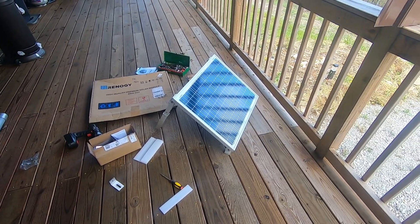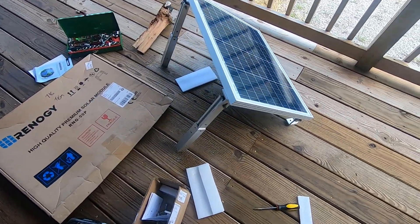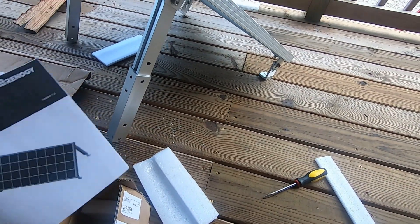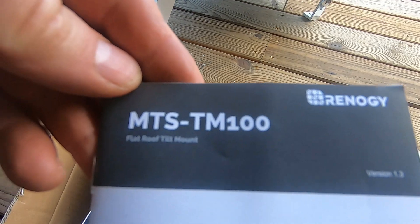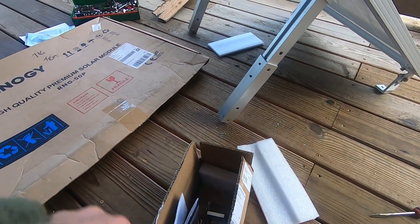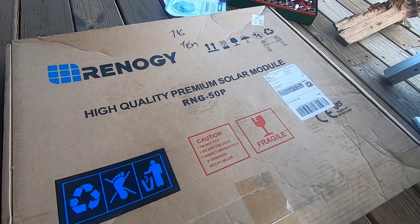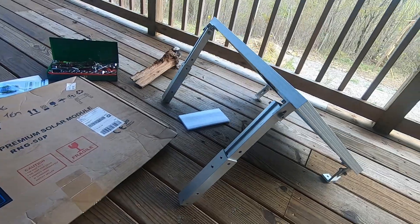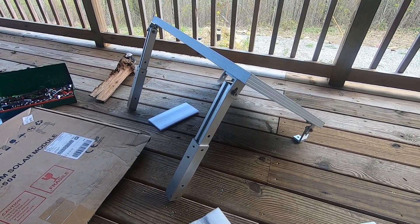Here's what we got going on: a Renogy panel, 80 watt, and I'm going with these brackets. Let's go out on the roof — here's the model. This is my first time using them. I was going to come up with my own kind of bracket, but this is the panel I'm using. I'm not sponsored by these guys, but they've always been very consistent on the quality of product that arrives when I order it.